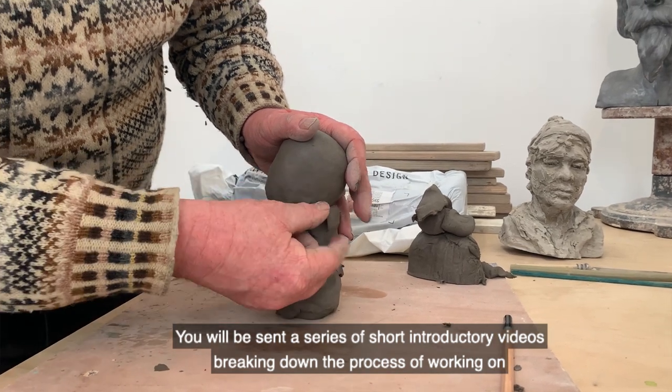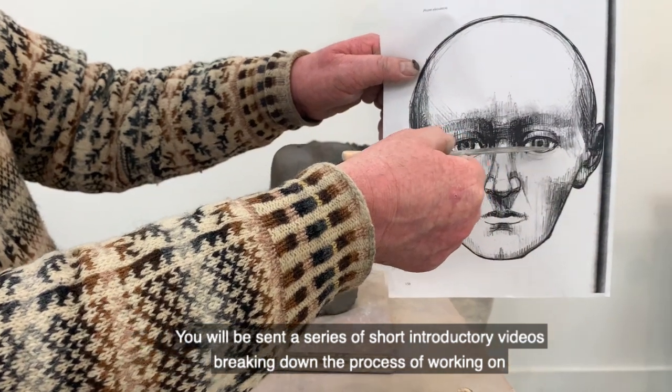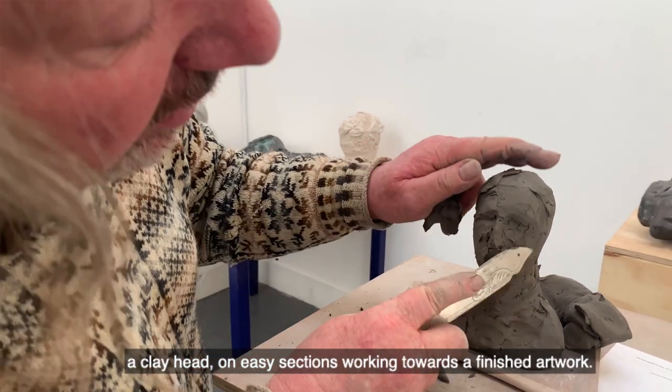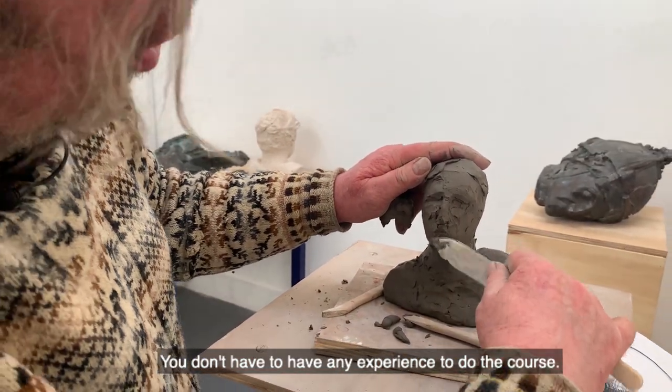breaking down the process of working on a clay head into easy sections, working towards a finished artwork. You don't have to have any experience to do the course.